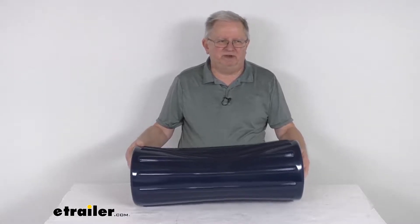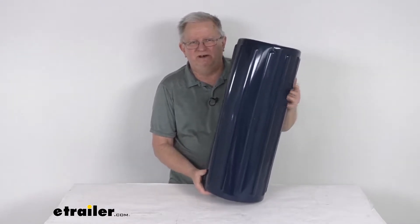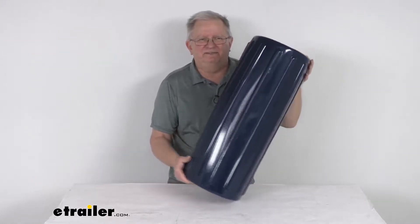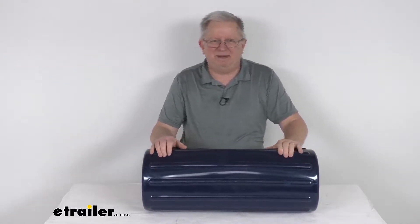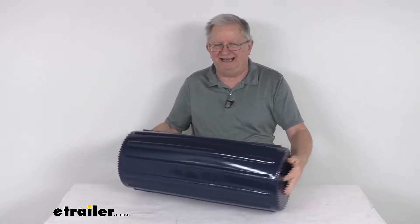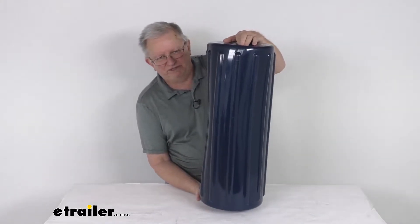Hello everybody, this is Jeff at eTrailer.com. Today we're going to take a look at this Taylor Made Big B inflatable center tube boat fender for 35 to 50 foot long boats. This inflatable fender will hang from your boat to prevent damage to the hull. It'll cushion impacts with any docks, pilings, or other boats, and the horizontal positioning is great for docking in awkward spots or areas where tides frequently change. It can also be used in the traditional vertical position.